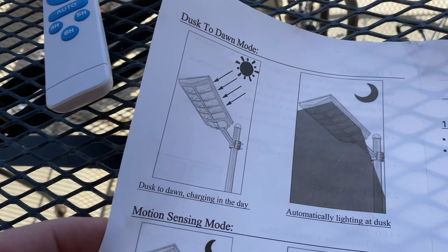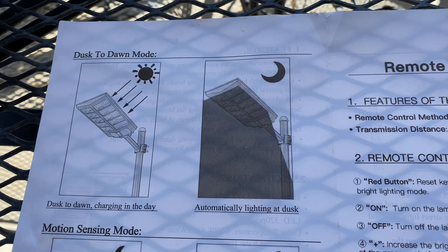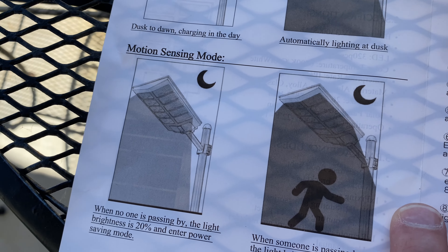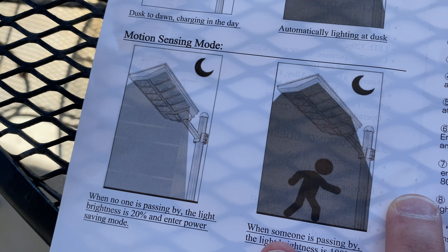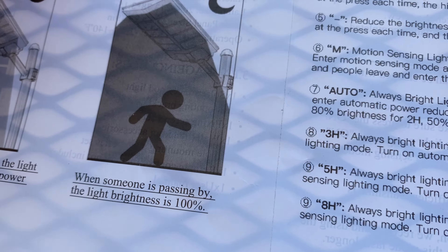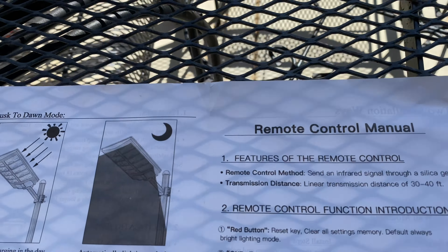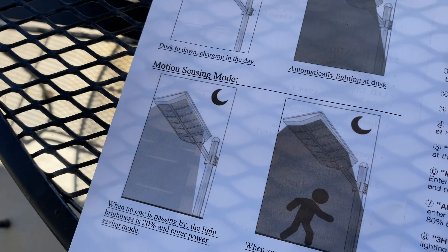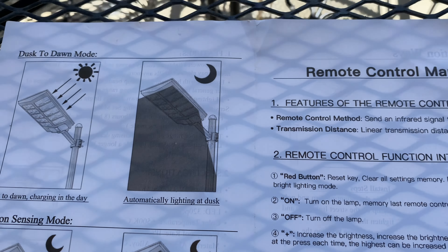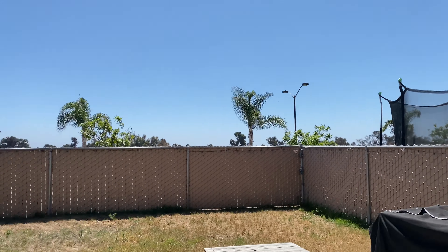Here are the functions of your remote — pretty self-explanatory. The light charges during the day and automatically comes on at dusk. It also has a motion sensing mode: when no one's passing, the light brightness is at 20% of its max capacity, and when someone passes, it automatically increases to 100%. You can also adjust that 20% baseline — bump it to 50, 60, 70, or 100 — via the remote.